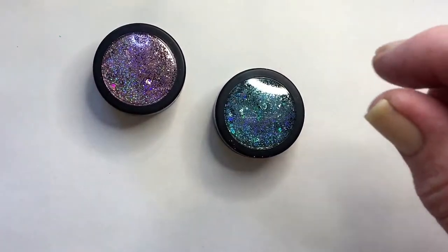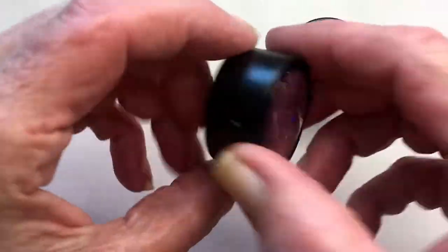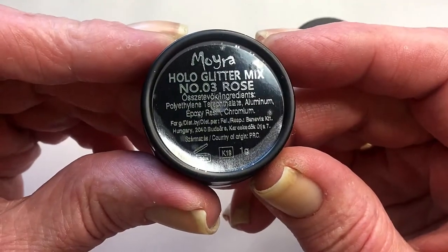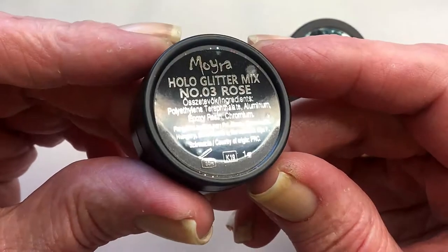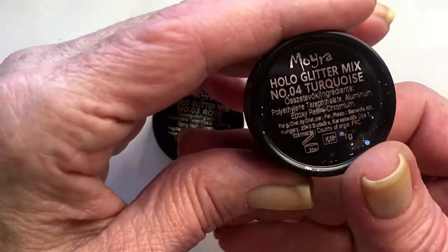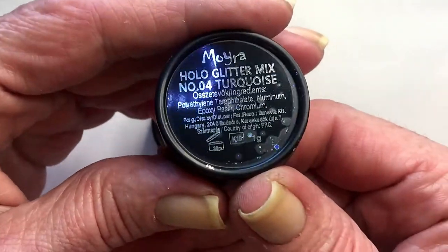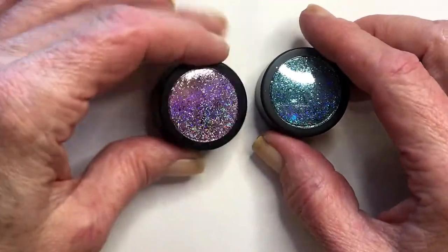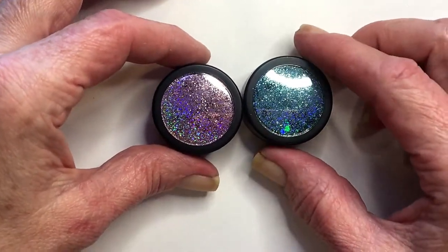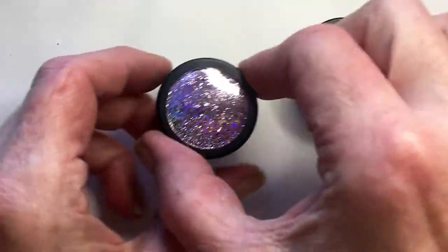I've made a video before with Moira glitters — holo glitters, they are called holo glitter mix. This one is number three Rose and this one is number four Turquoise. I did a video before with the gold and silver, and now I got these two that I want to try out today.